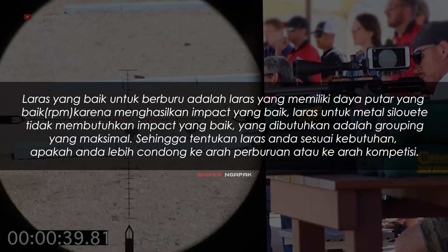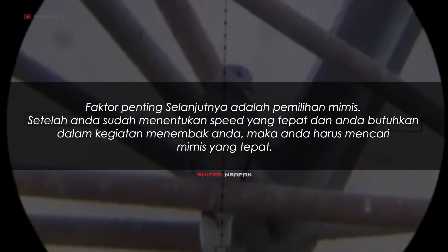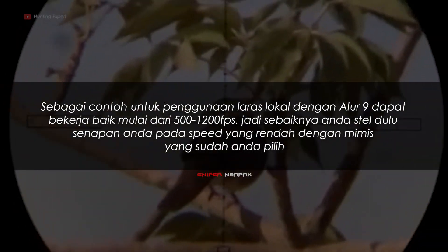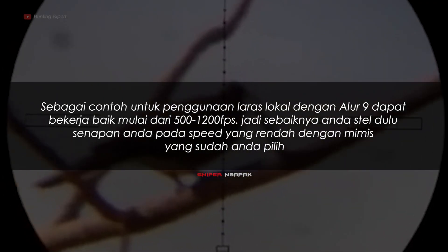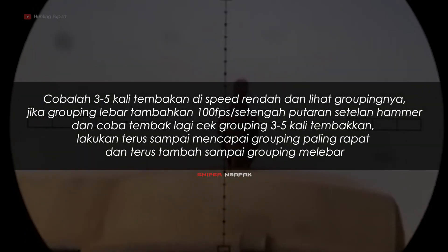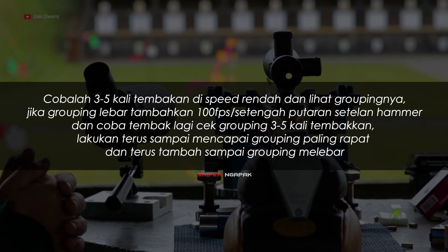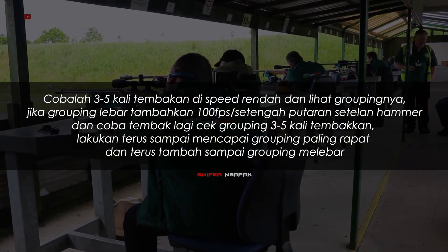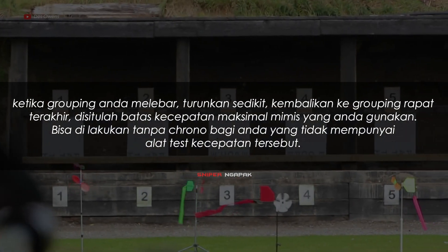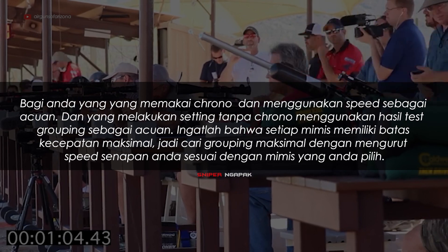Laras untuk metal silhouette tidak membutuhkan impact yang baik; yang dibutuhkan adalah grouping yang maksimal. Tentukan laras Anda sesuai kebutuhan, apakah lebih condong ke arah berburu atau kompetisi. Setelah menentukan speed yang tepat, Anda harus mencari mimis yang tepat. Sebagai contoh, laras Lothar Walther dengan alur 9 dapat bekerja baik mulai dari 500 hingga 1200 fps. Style dulu senapan Anda pada speed yang rendah dengan mimis yang sudah Anda pilih. Cobalah 3 hingga 5 kali tembakan di speed rendah dan lihat groupingnya.